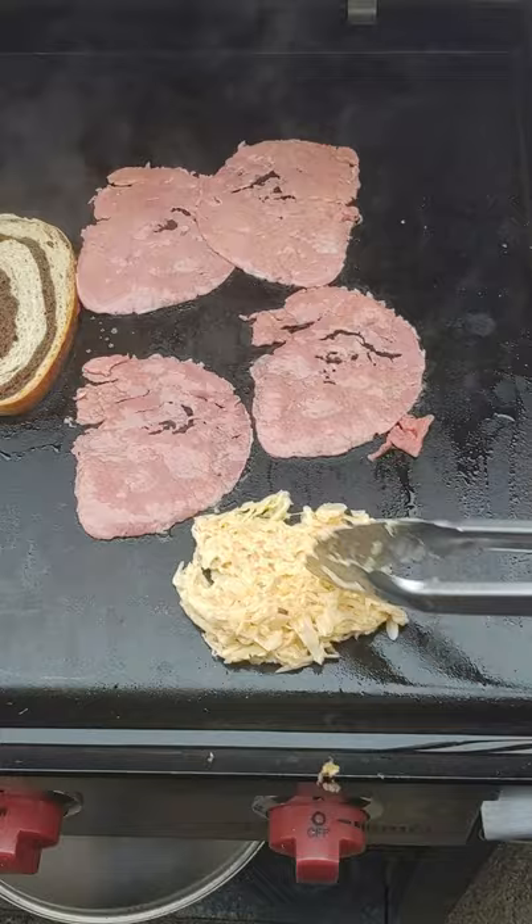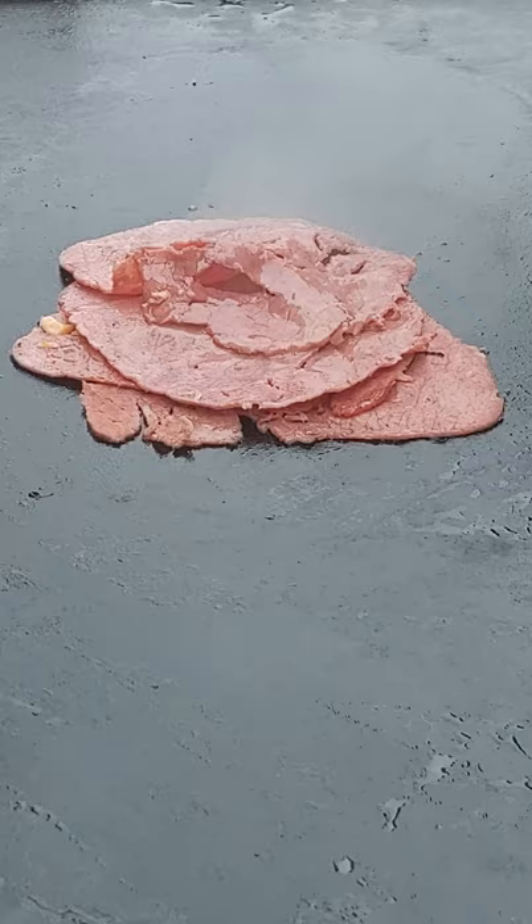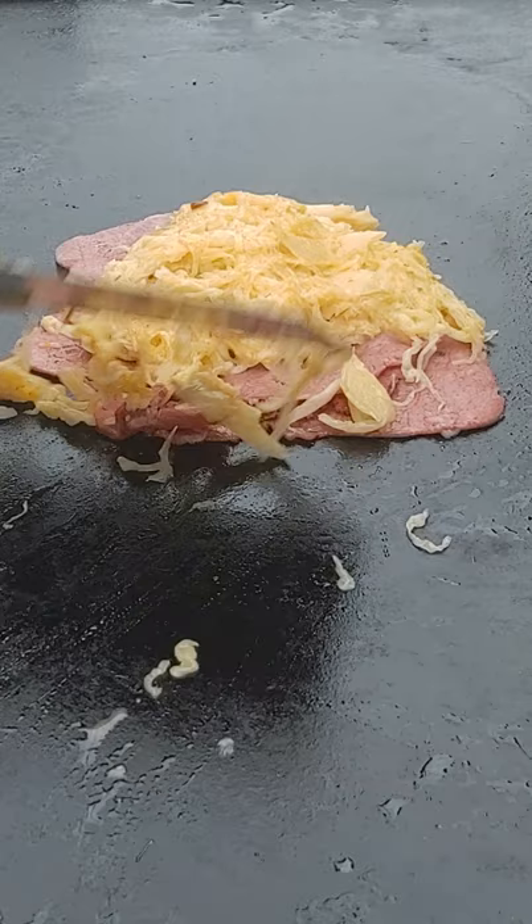I put my kraut and my Thousand Island together, put it all on the griddle, stack the meat up — stacks on stacks on stacks — followed by the kraut with the Thousand Island mixed together. Like everything on the griddle, that way it's hot.